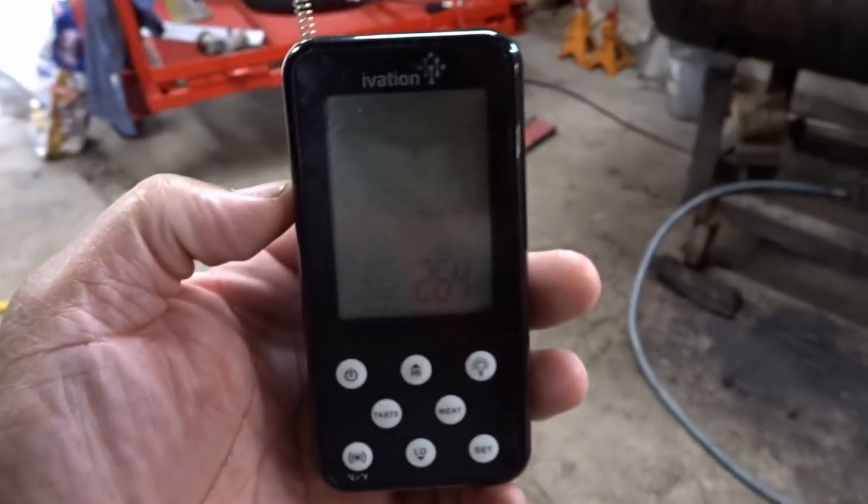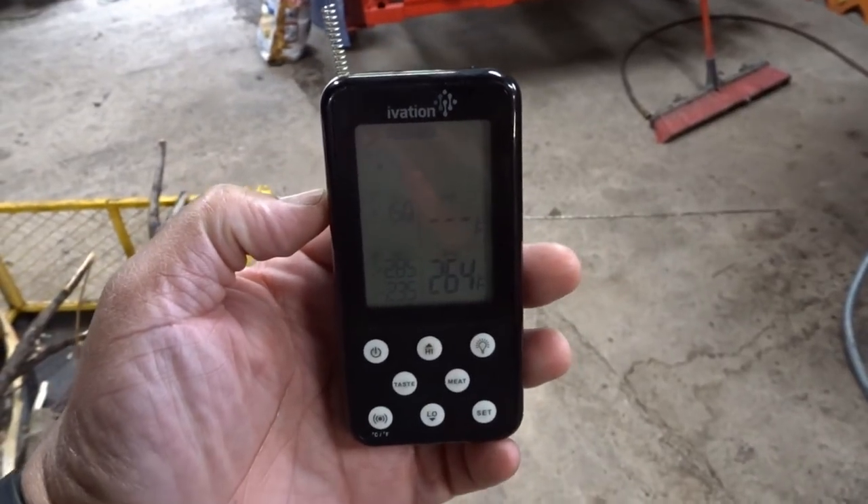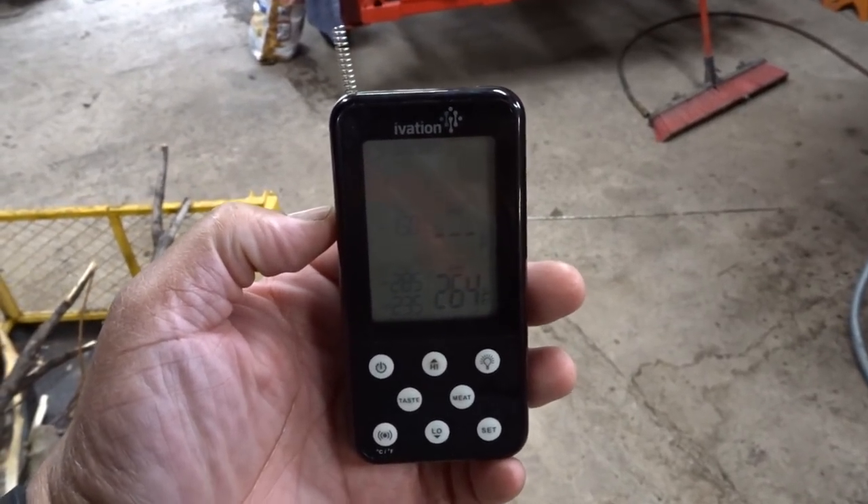Remember what I said? I was gonna get the smoker to settle in at about 260 some odd degrees. There she is. So obviously, as you can tell, I'm back out in the garage at Vicky. And I'm gonna get these ribs out of here. Let me get you set up on a tripod — it'll be a little easier for me to use both hands as opposed to holding the camera.